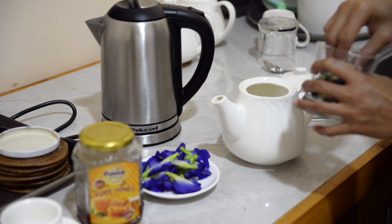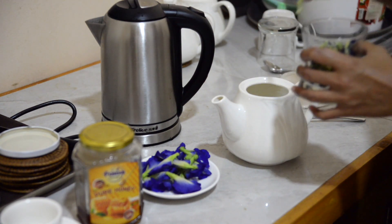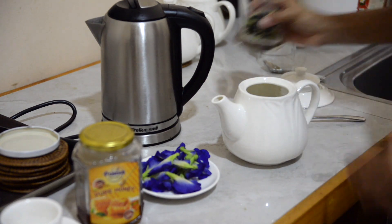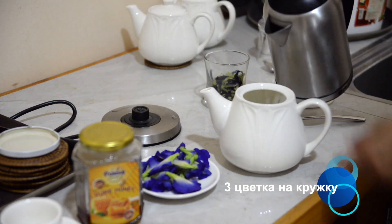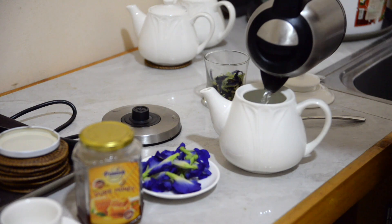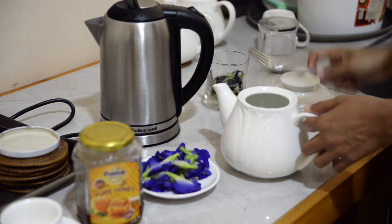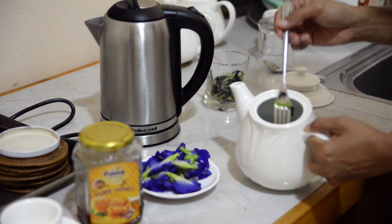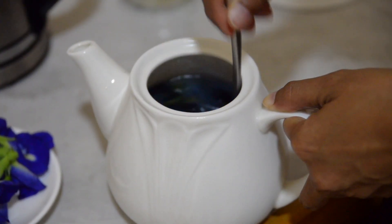Вода вскипела, вложим цветы. «How many pieces to this pot?» — Ten. На чайник нужно 10 вот таких цветочков, на кружку 3-4, на чайник 10. Заливаем крутым кипятком и размешиваем. «Right now it makes shake, yeah?» — Just leave it at the moment, it will change the colour. Там вода уже голубая — в чайнике прикольно! Прямо как будто синька какая-то — это вот тот самый чай из цветов бабочек.